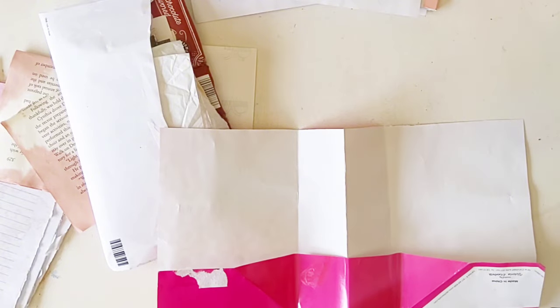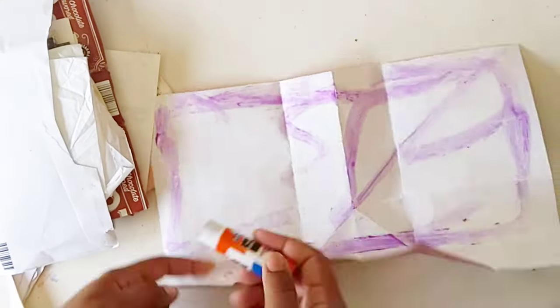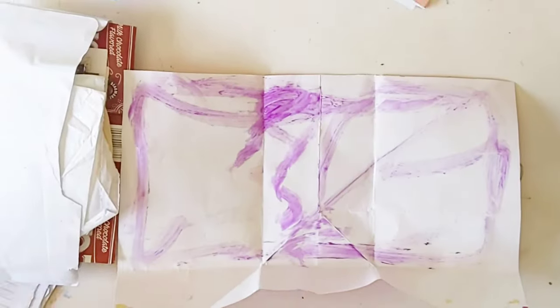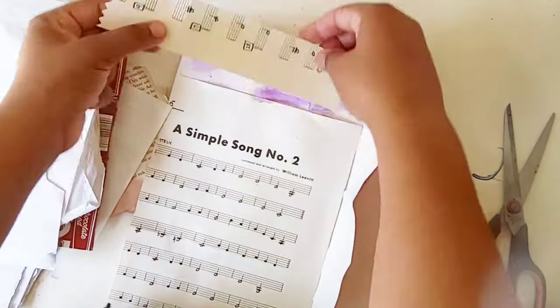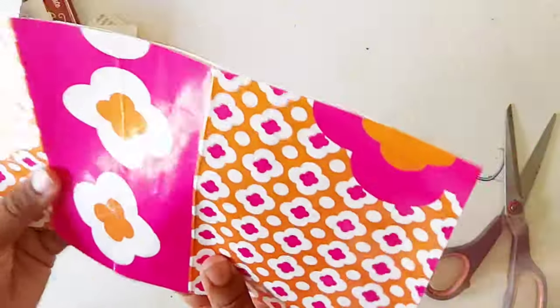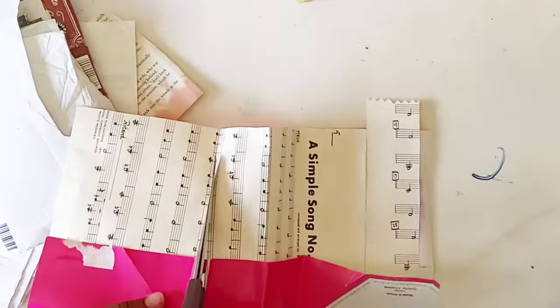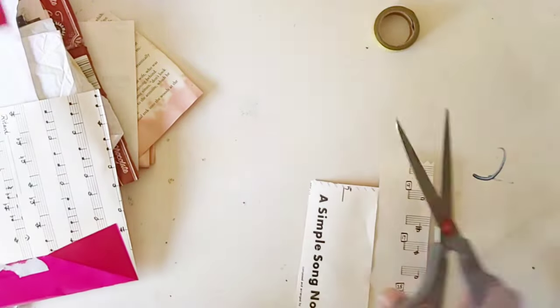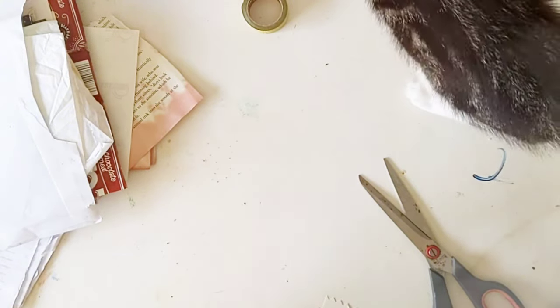If you don't know what Junk Journal July is, it's a challenge made by Meg Journals in collaboration with Get Messy Art. It happens every January and every July. There are prompts, and this July she also sent a printable if you signed up — a calendar and little exercises in case you're stuck on a prompt. Really really cool.